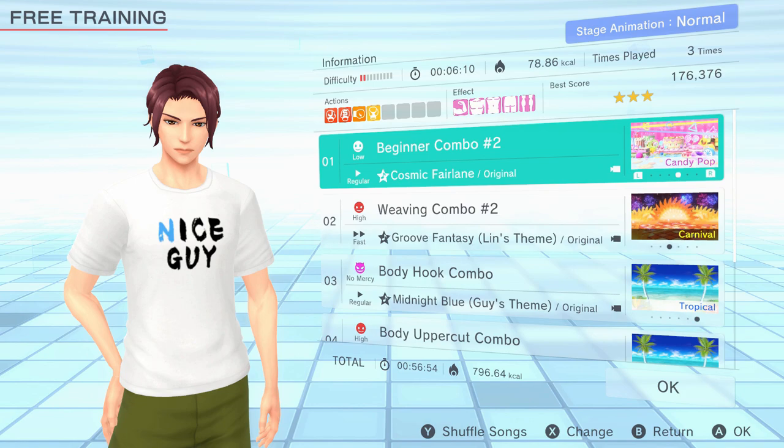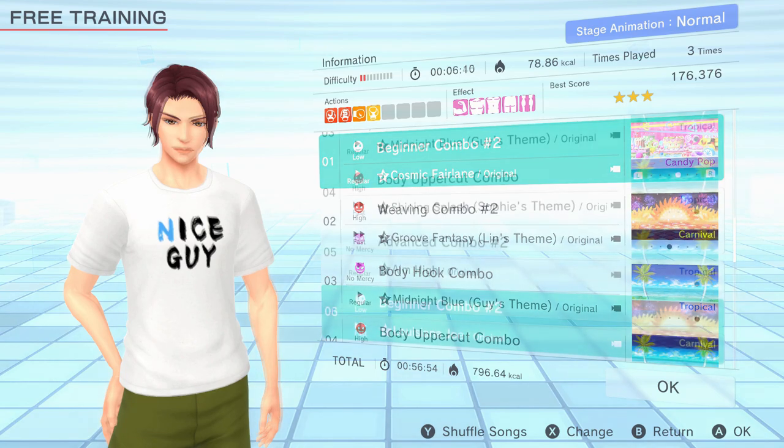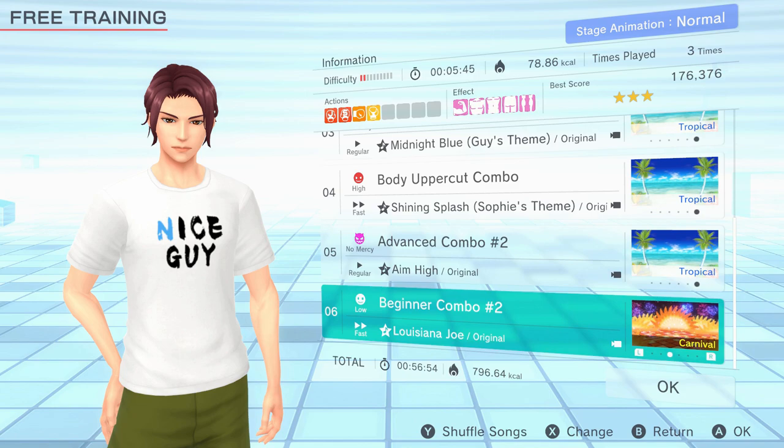Body Hook Combo on No Mercy Regular Speed is the first of two No Mercy sessions here, utilising mini squats and rising twists with the hooks which requires good core control. The core stability is really important here — more important than getting everything in time, so remember that. Body Uppercut Combo on High Intensity Fast Speed uses similar movements with uppercuts rather than hooks, and the faster speed makes a challenge without as much length of time.